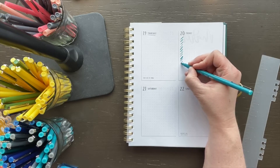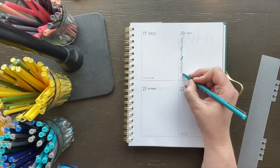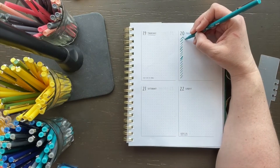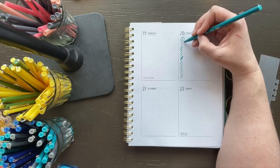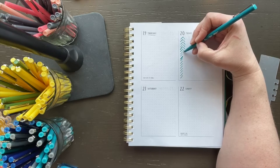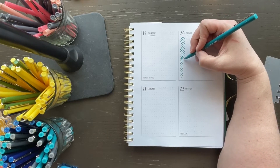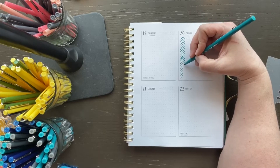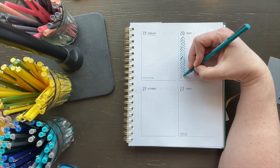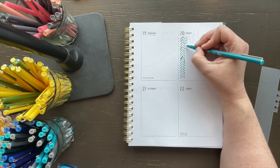You just draw diagonally from corner to corner all the way down. Then when you get to the next side, you can either have the points touch or not, but you go the opposite diagonal direction — from the upper right corner or upper left corner to lower right. The more you do, the cooler it looks.